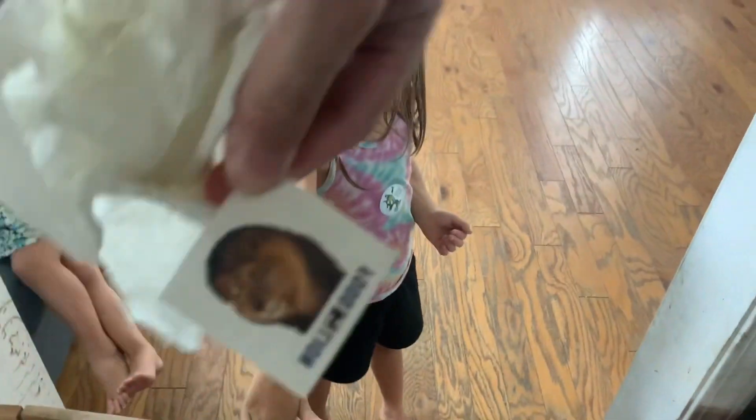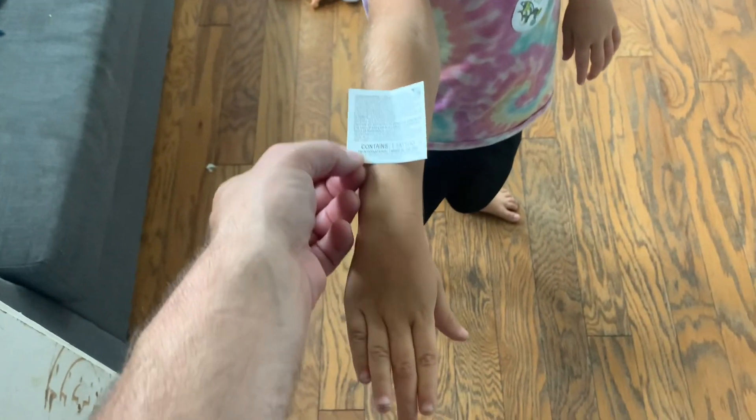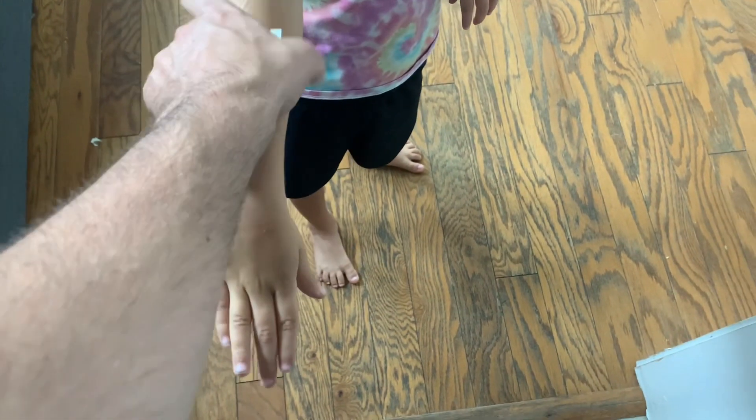Alright, well I've never done these before. It's a Food Lion tattoo sticker, I guess they call it. Alright, put your arm out, Shay — let's see how this works. Don't move. Okay, I gotta put it on there right there. Yeah, okay.